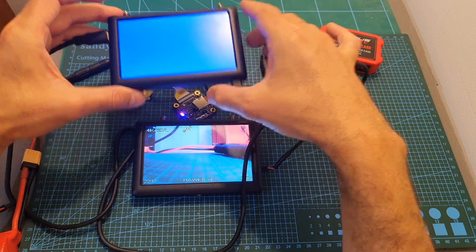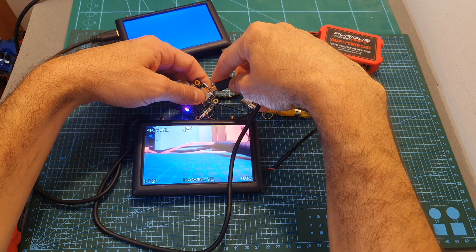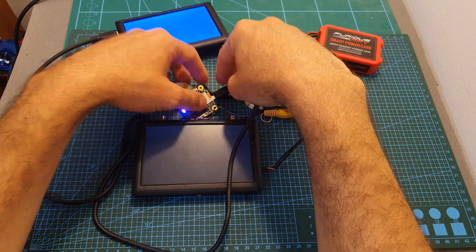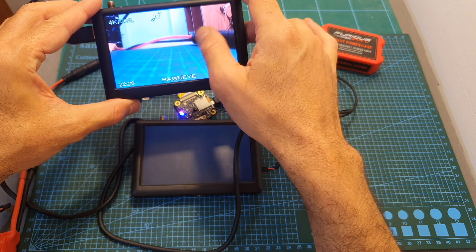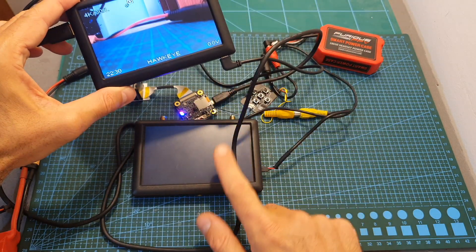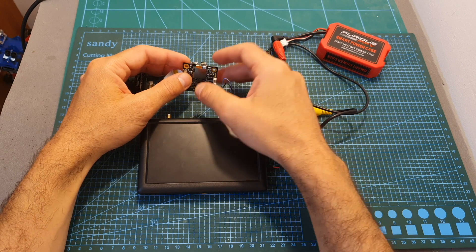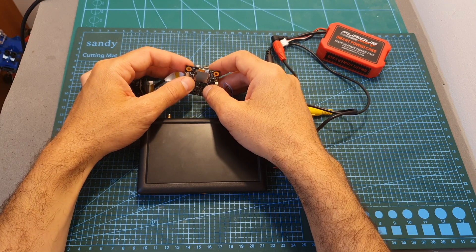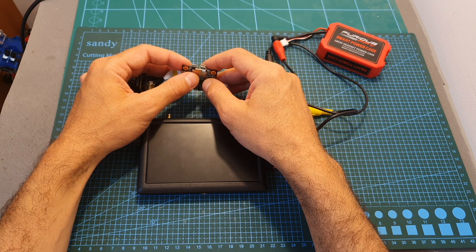In case you'd like to use the HDMI output, note that only one video output can work at a time. If you plug the HDMI connector, only the HDMI screen will work and the other screen will lose video. For now the micro HDMI port will mostly be useful for users other than FPV, but of course you can also use it for digital video transmission.